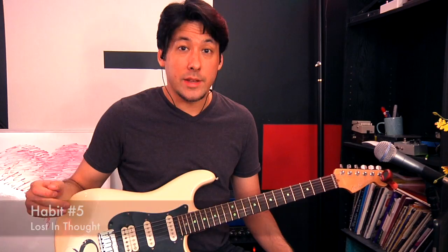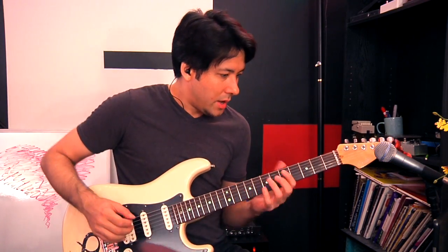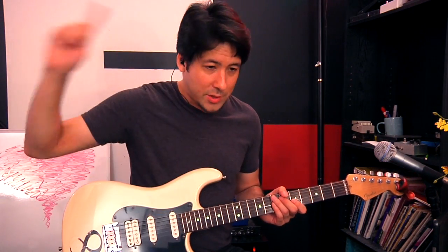A bad habit people do when they're not super confident yet is they overthink as they're playing. That not only takes you away from playing and feeling music, but it makes your playing really rigid. I'm watching people play and their eyes are so intense, looking at their guitar — you can tell they're thinking every single note, every single pick. Even if you're being present and thinking about what you're playing, it's really hard to also consider that playing. It takes something away that translates to the listener. And when you overthink, you tend to play too hard too.